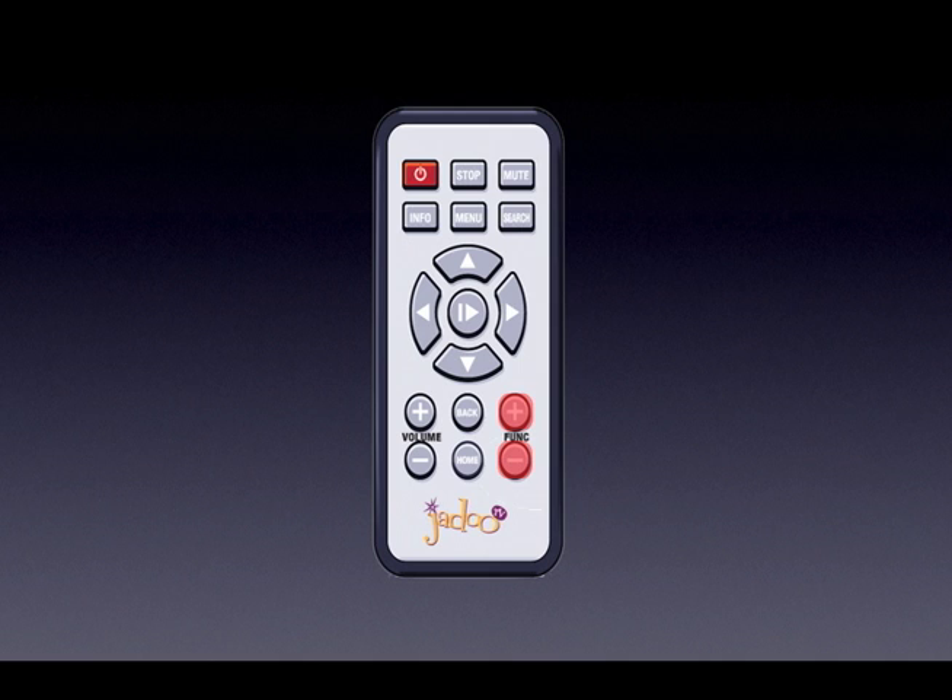The function buttons have a dual purpose depending on what you are doing. When in the menus or making a selection, the plus and minus buttons act as page up and page down. However, when viewing video content, these buttons will adjust the size of the image. If your Jadu screen looks small on your TV, you can use the plus button to increase the size by zooming in.